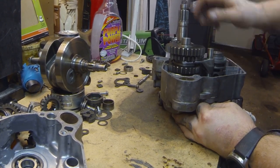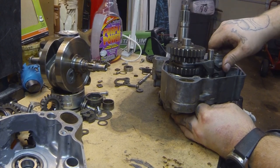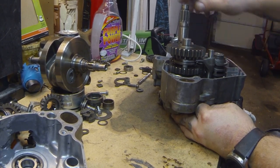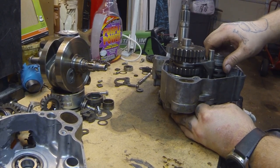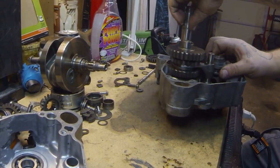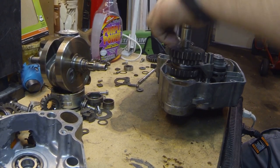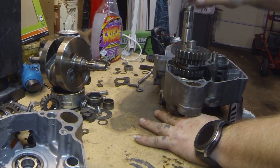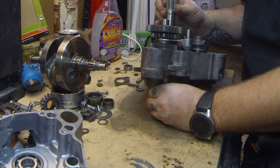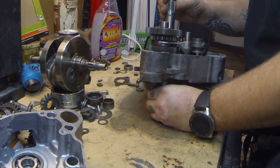All right, so that's first, that's second, third, fourth — wait a second. Let's start over.